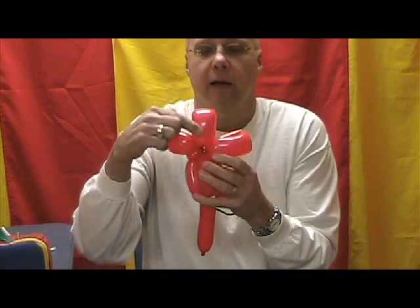So there's the whole head: the two three-inch bubbles in the front with the one three-inch bubble in the back, three-quarter inch bubble, three-inch fold twist, five-inch fold twist, seven-inch fold twist.